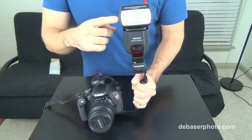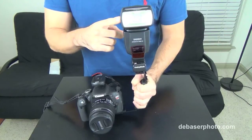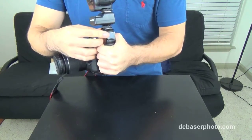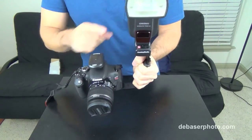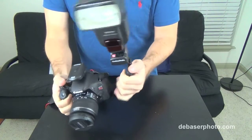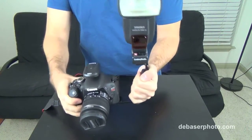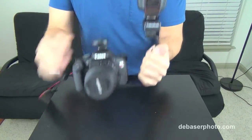Here I have a Canon T3i and a Yongnuo speedlight mounted on top. If you have another speedlight you can also put it on the second hot shoe mount. I also have the transmitter and receivers, which require a cable to connect them both, and it all works very well.